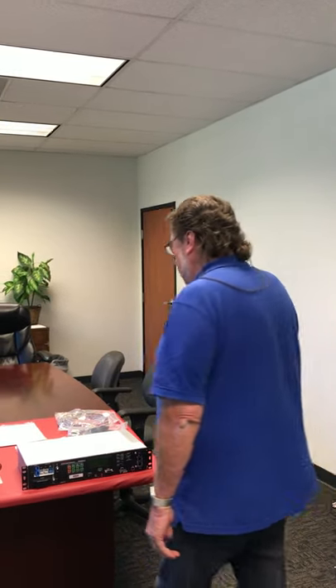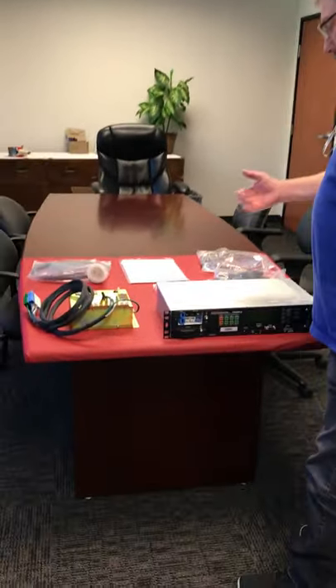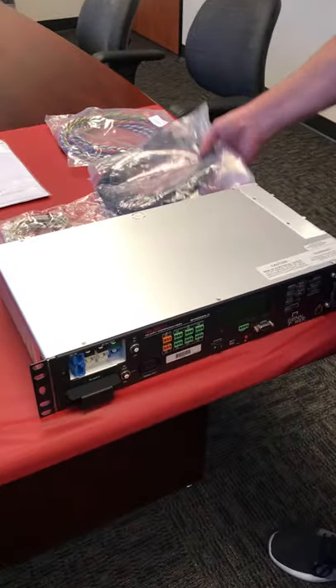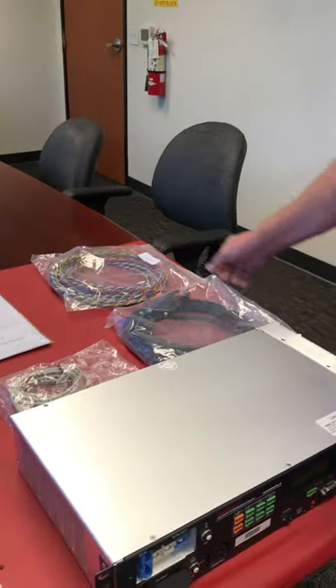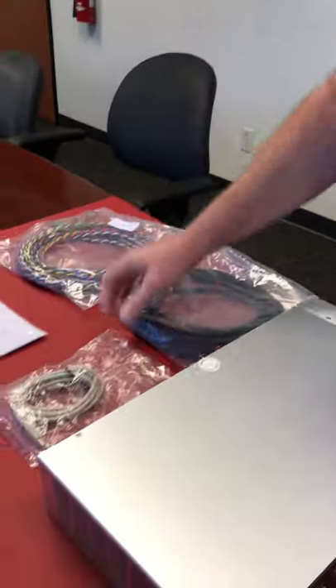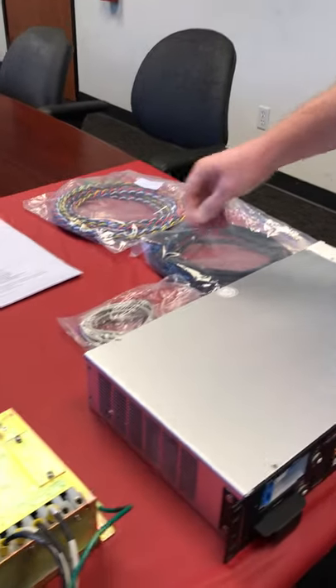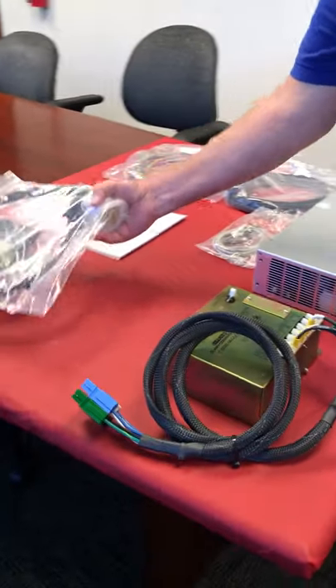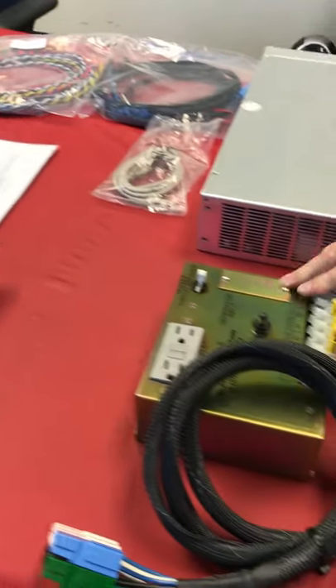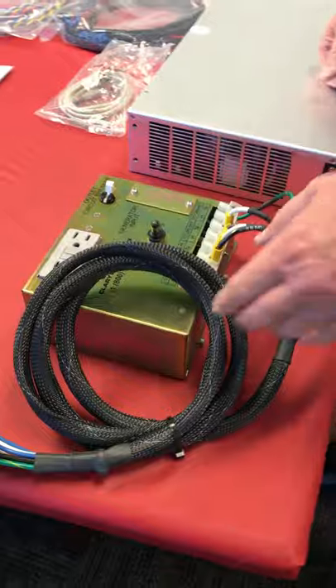Hello everyone, today I'm going to walk through the basic installation for an SP-1250LX. On the table here we have basically what comes in the box: the main UPS, the battery cable, the cable for the dry contact closures on the front panel, a communication cable, the generator dongle for a bypass box if it has a generator input, and the bypass box itself.